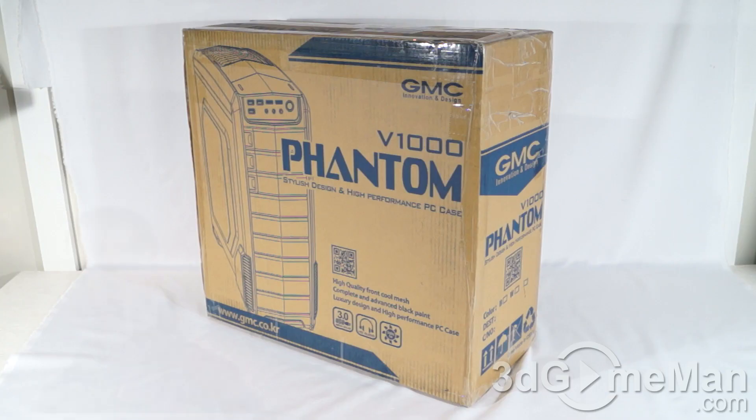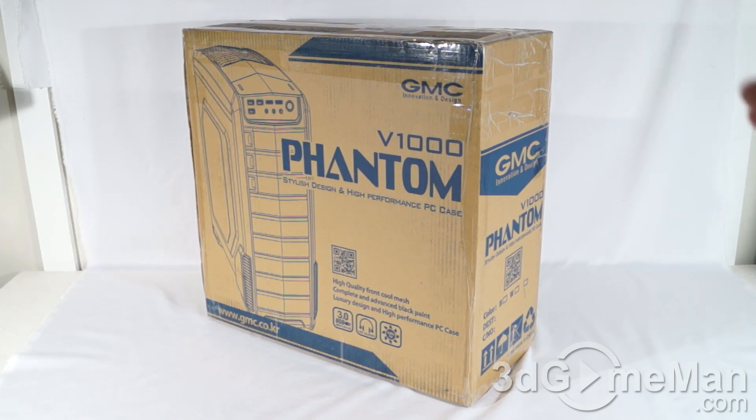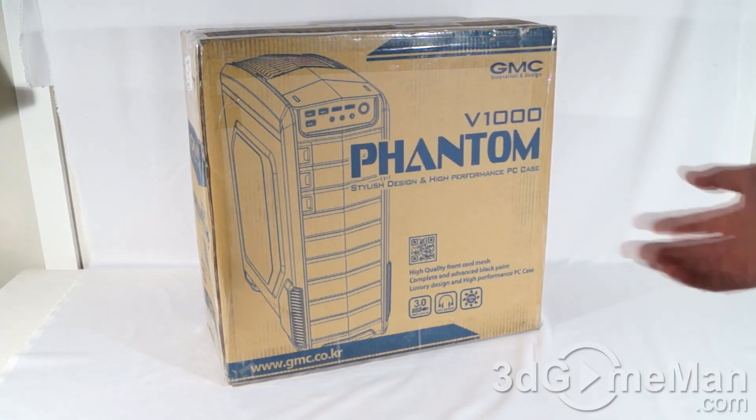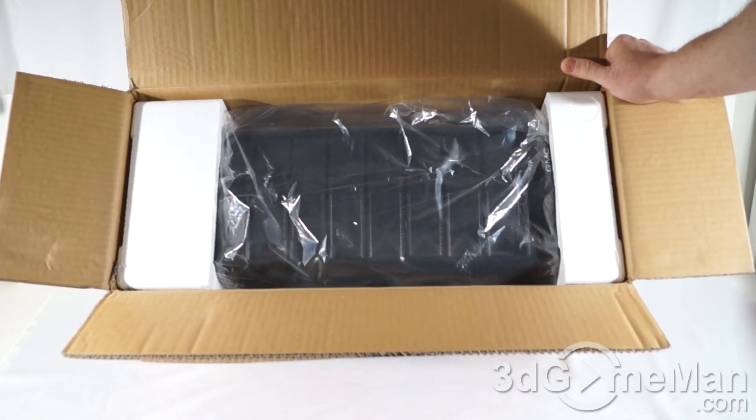Hello again, I'm Rodney Reynolds with 3dgameman.com and welcome to another video review. Today I'm looking at the GMC V1000 Phantom case. It's a plain looking box that has very little information on it — a picture at the front, pretty much the same on the other side, along with the product name and some general information.